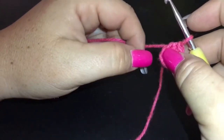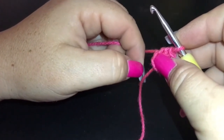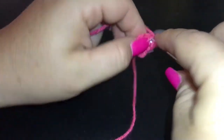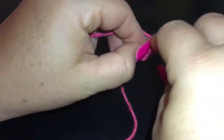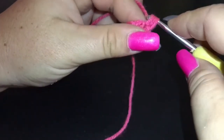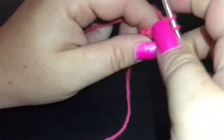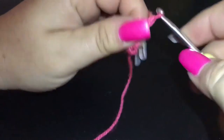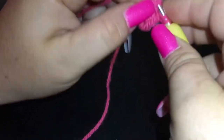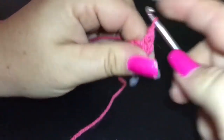Popcorn stitch — we have done in the past — works up beautifully and is very striking. It's five double crochet, so we're going to go into that same first single crochet space and do five double crochet all into the same stitch from the previous round: one, two, three...